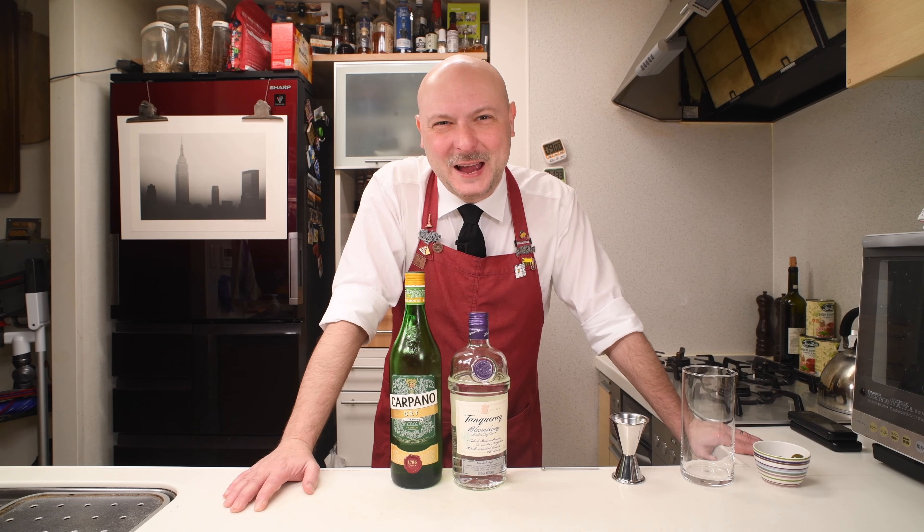Hi, welcome to Julius Bar. Today I have a really special original recipe for you.